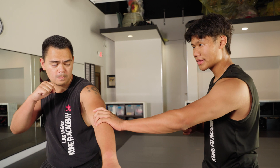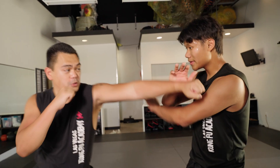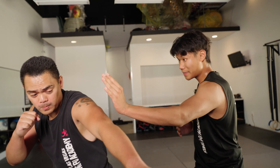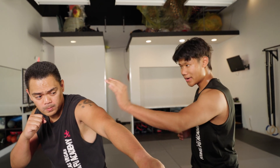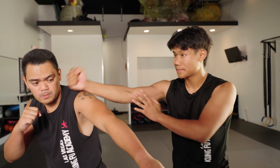Whenever someone is attacking you, if they're throwing their left, their right is probably coming in. So if I can angle him in a certain way and get his balance off to the side, now it's a lot harder for him to attack me, but I can easily attack him this way.